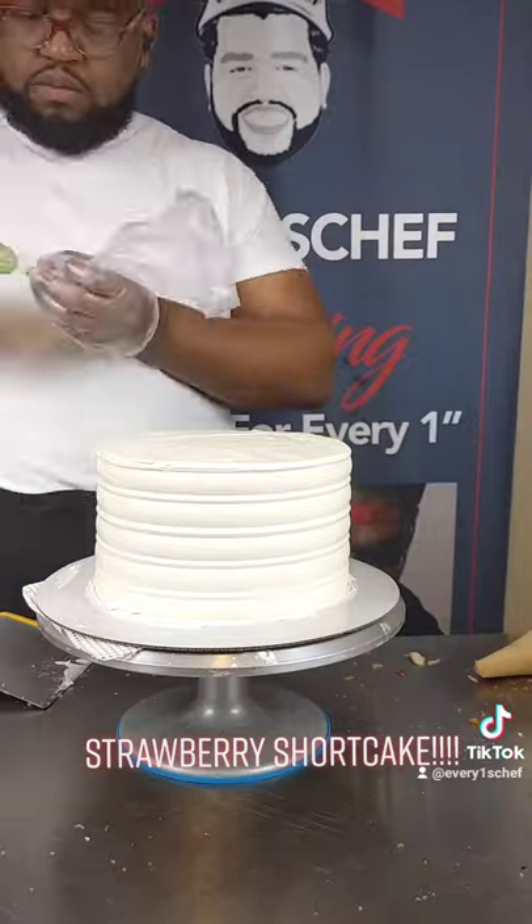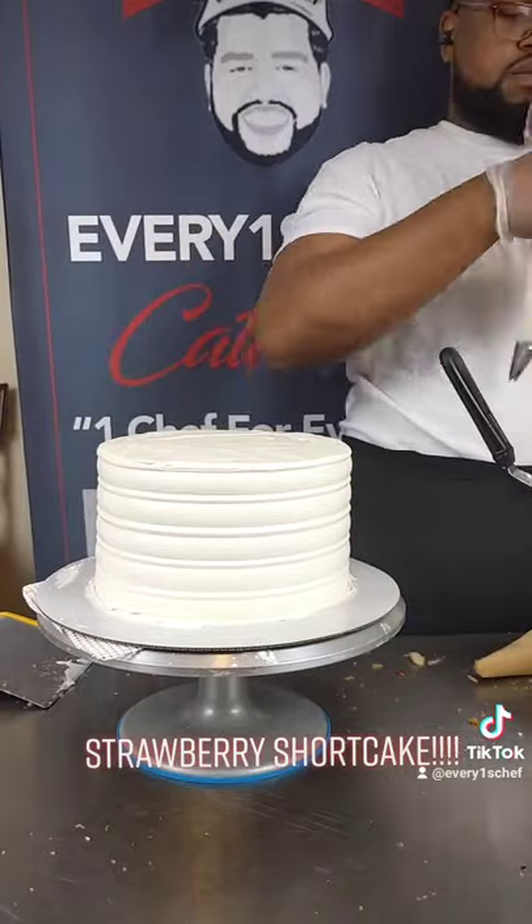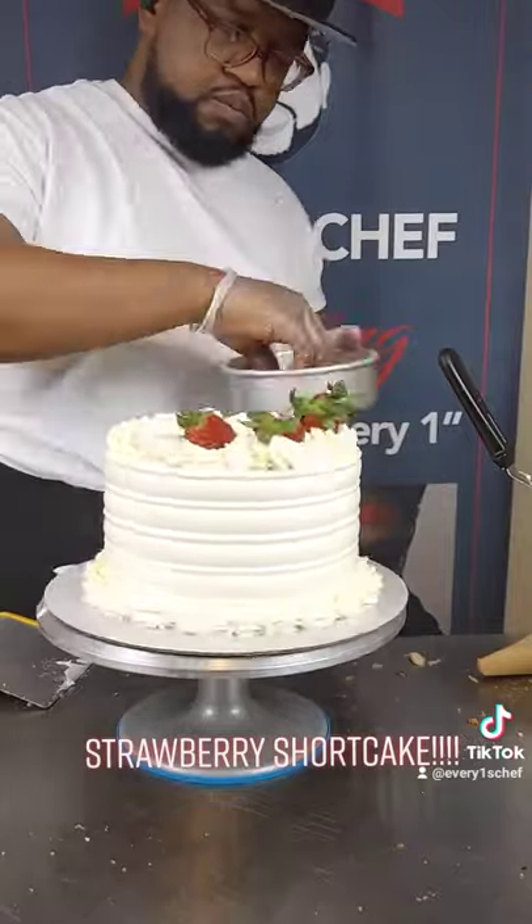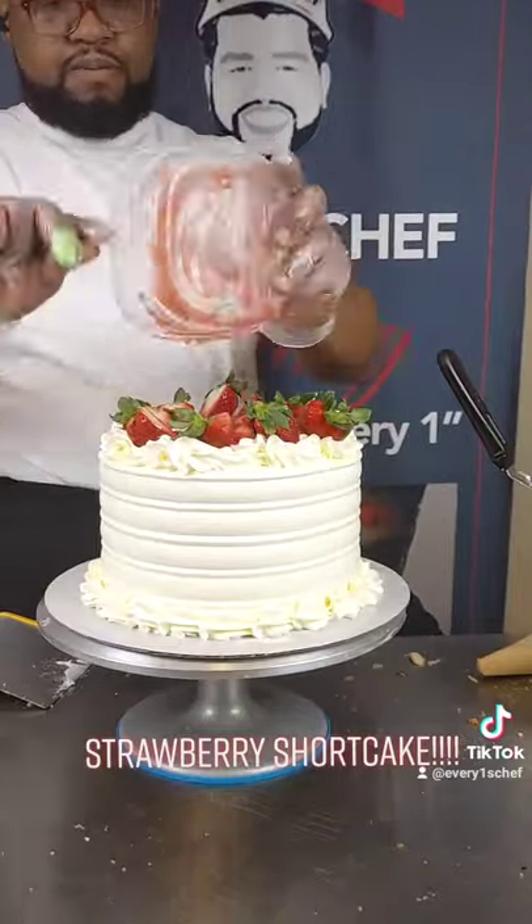I'm going to add my borders with my 1M Wilton tip, do the top, add fresh fruit, add the rest of the filling, and thanks for watching.